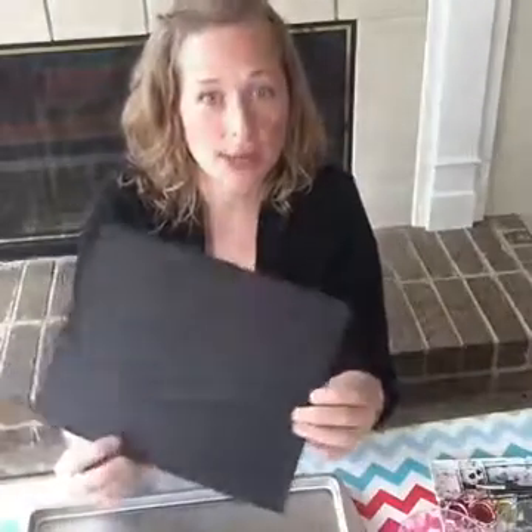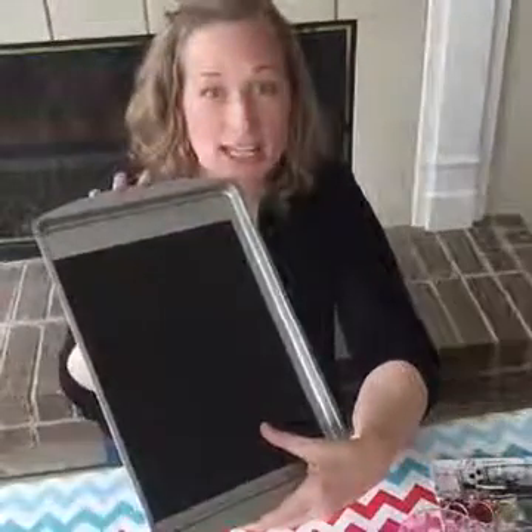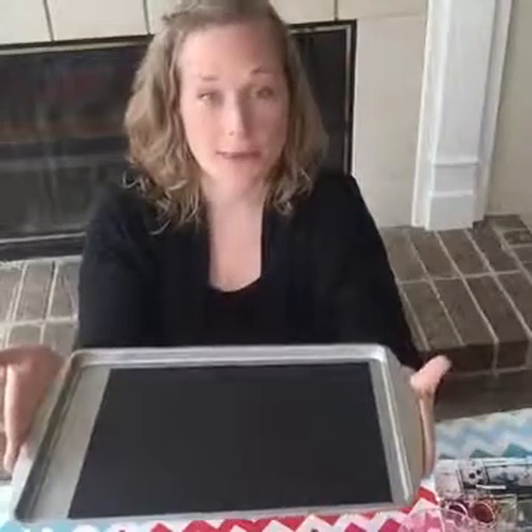Today we are going to be creating salt art paintings and with just a few simple materials, I will show you how you can encourage your child's creative thinking and problem-solving skills. To get started, you are going to need a sheet of construction paper. I am using a cardstock paper so it is a little heavier weight, and I do recommend using a cookie sheet or a plastic tray underneath your paper. This is going to help contain the mess and make cleanup really easy.